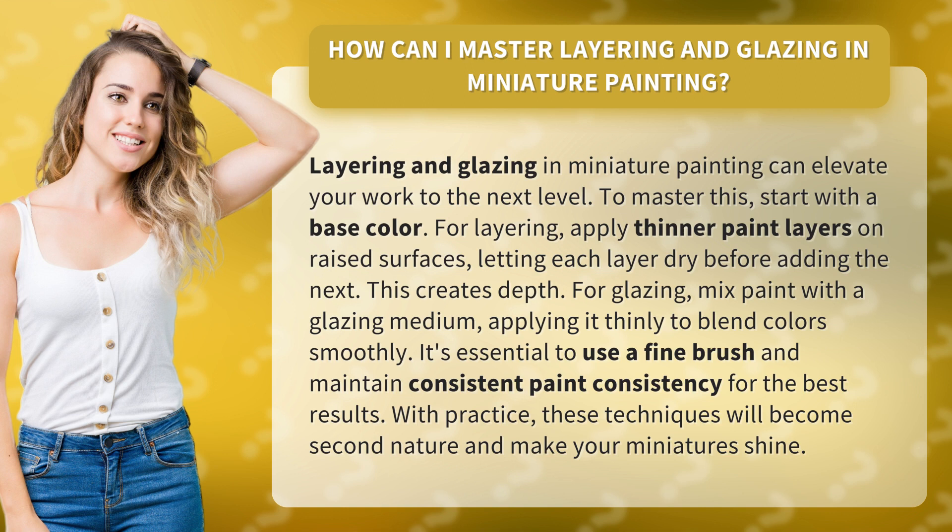For layering, apply thinner paint layers on raised surfaces, letting each layer dry before adding the next. This creates depth.